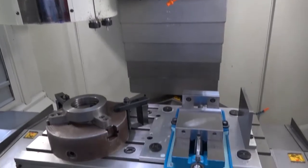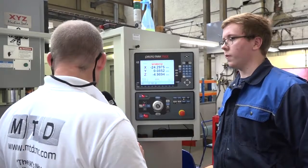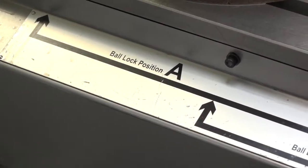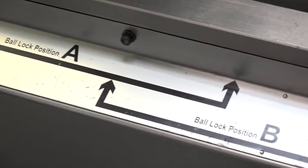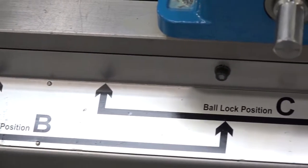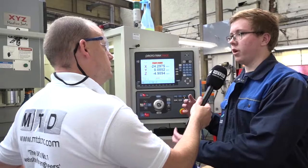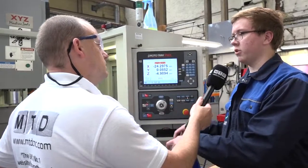Have you learned other methods of programming during your apprenticeship, like G-coding? I've done a little bit of G-code programming whilst I was at college, but I've never used it here — I've always used XYZ which I found very easy. So with that background, coming into this was like a whirlwind — it's just easy? Yeah, it's very easy, simple to understand. Anyone could do it really; you don't have to be extremely clever.